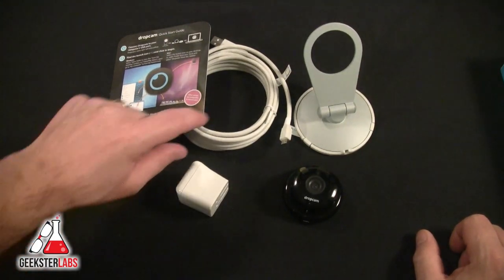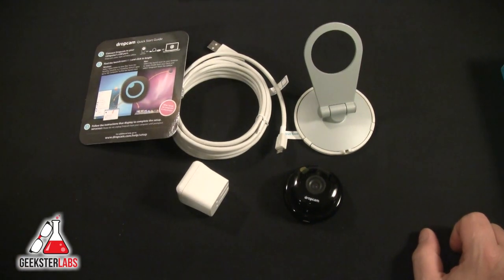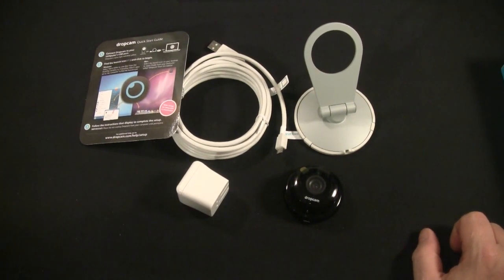We're going to go set this up and then come back with the full review of the Dropcam. If you have any questions, come back and check out the full review video. You can shoot me an email at tom@geeksterlabs.com. Thanks for watching, guys — this was a real quick unboxing. Remember to tell the ones you love you love them today, and until next time, have a great day.